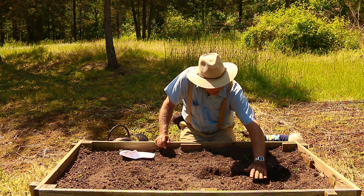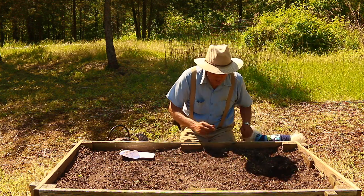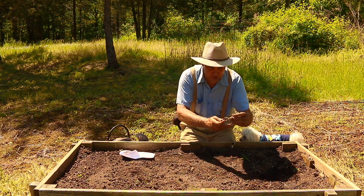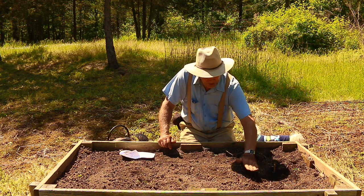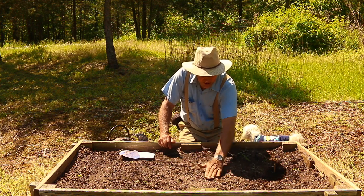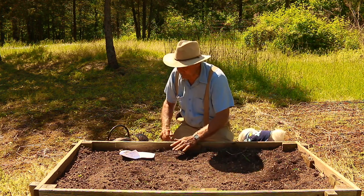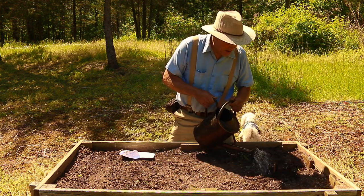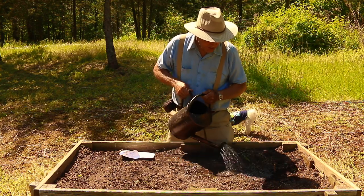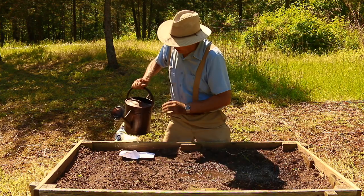I'm going to simply backfill with my hand. It never hurts to mark your rows — I have two little sticks here to mark where they are, which gives you an idea of where you need to water. Then just firm the soil back with your hand, or use a trowel or a small rake. You want to make sure you keep these well watered during the germination period and throughout the garden season.